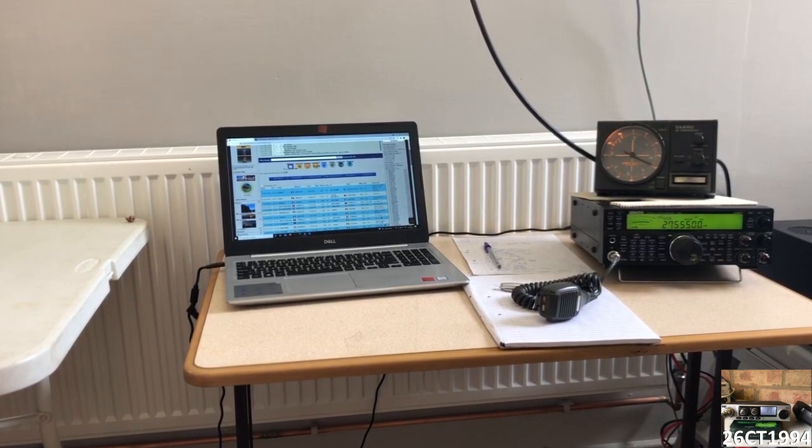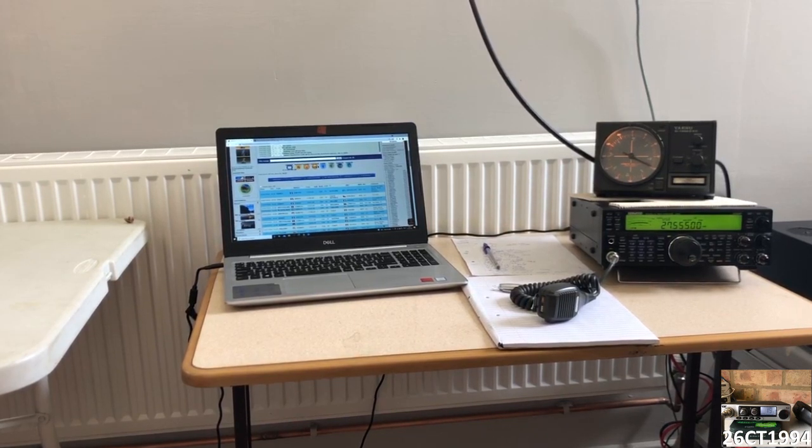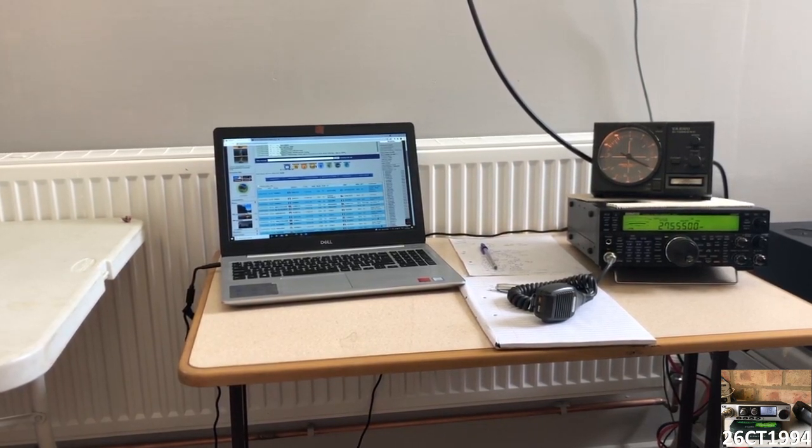As in previous years, the guy responsible for the club station had brought up his Kenwood TS590 and Acom power amp, which has served us well in Buxton in previous years.